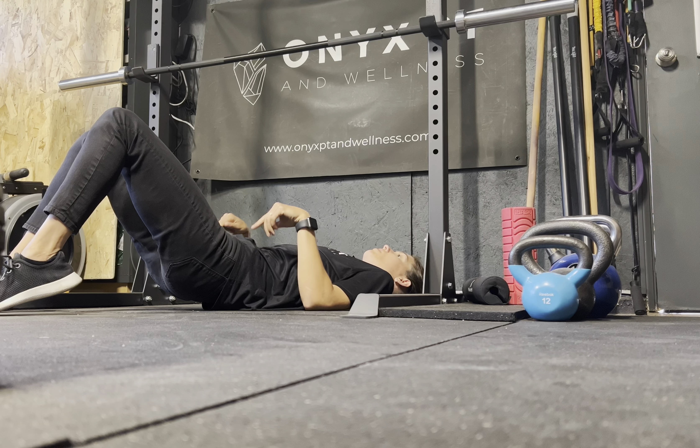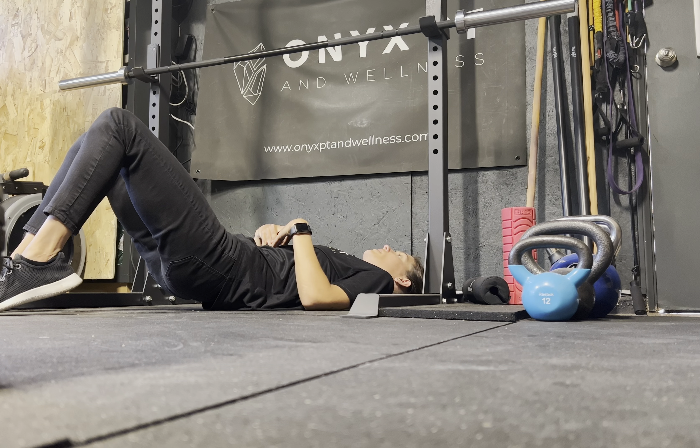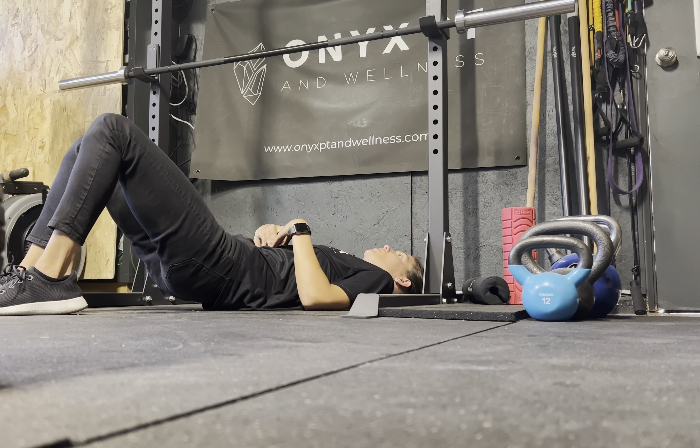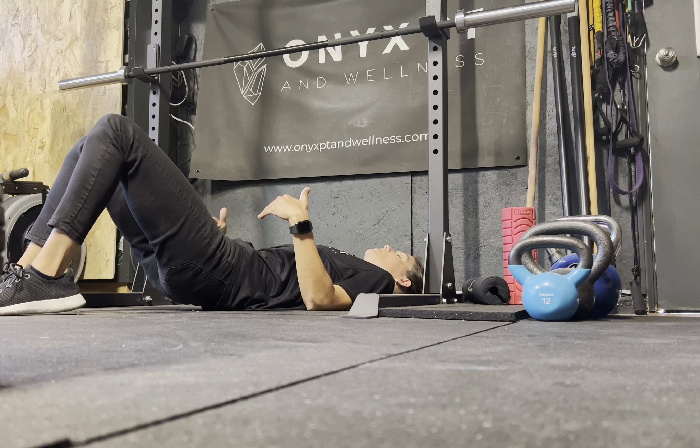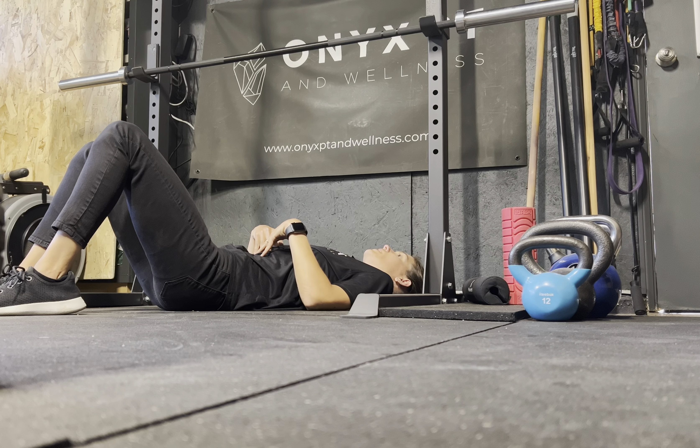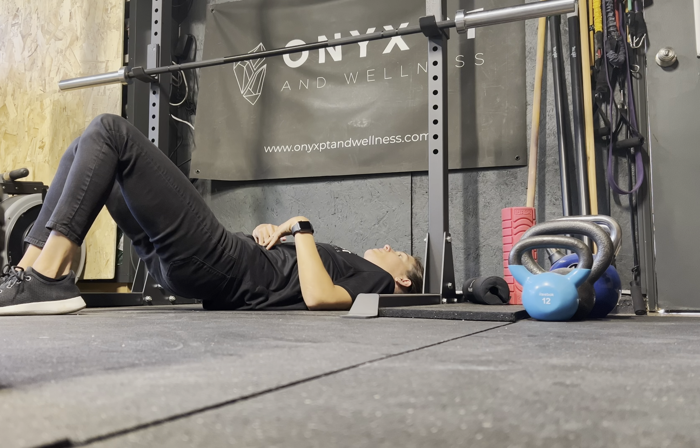The first cue is to tuck your tailbone. The core is tight, and you're going to clear the butt for about an inch or two before you come up into a calf raise — so it's not going to be very far. You're going to hold it for about five seconds before you come back down.